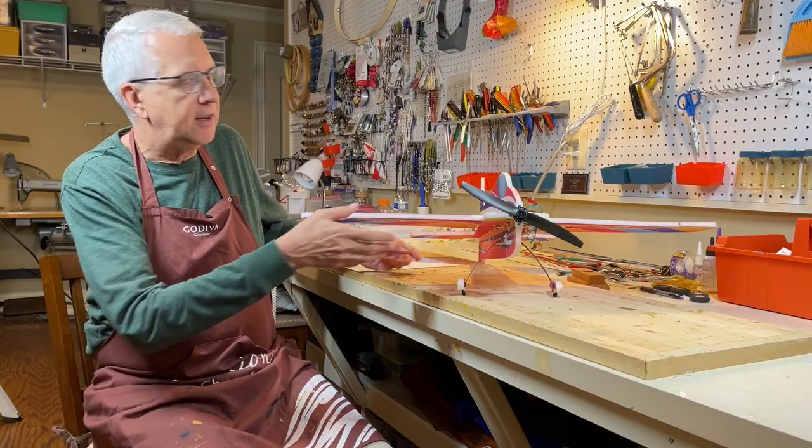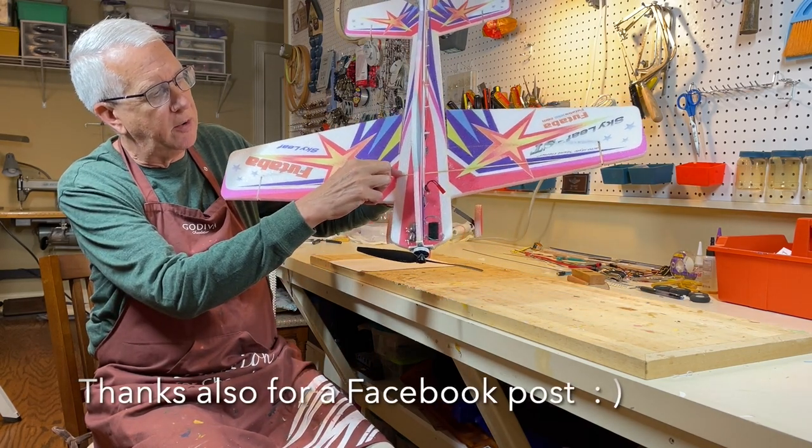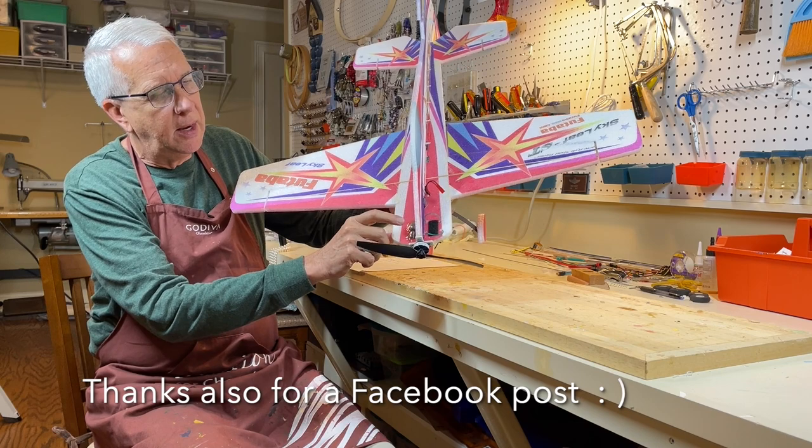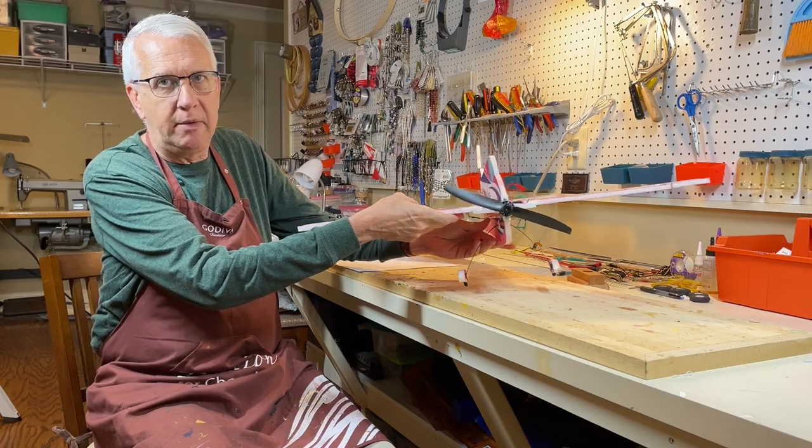The instructions didn't list the center of gravity location, which is super important. Center of gravity is right where the wing spar is — that'll balance out well. All planes must balance, and I had to add a little bit of nose weight to my model to have it balance out.